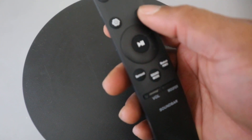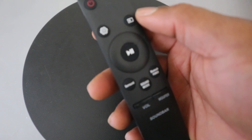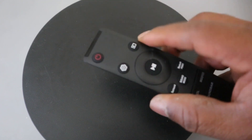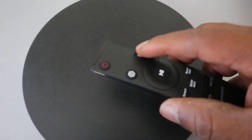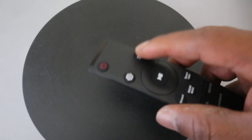This button here is the input or source. You press it to select the source connected to the soundbar — you can change it from HDMI to Bluetooth or optical digital audio.